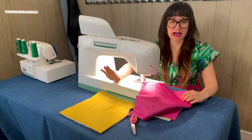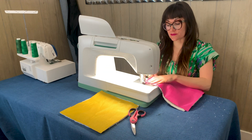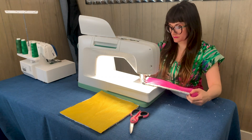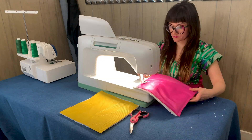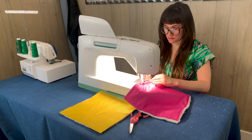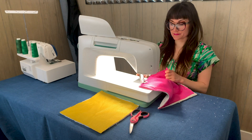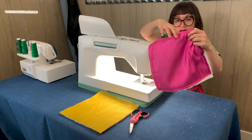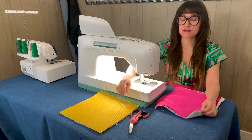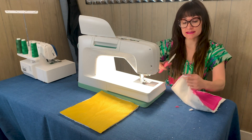Notice that I'm sewing on the flat fabric side and not the terry cloth. When you get to your corners, make sure you leave your needle in and turn. Make sure you backstitch at the end and cut. You'll notice I left an opening right here so I can turn this right side out. Before turning it right side out, grab your scissors and clip the corners — that way our corners are going to look nice and neat when we turn them.